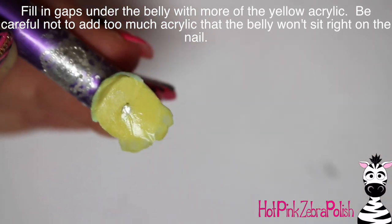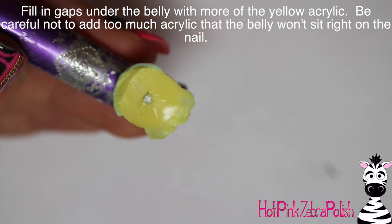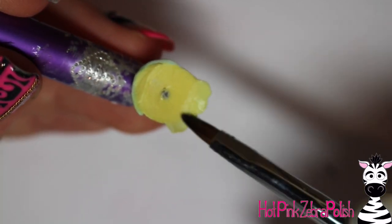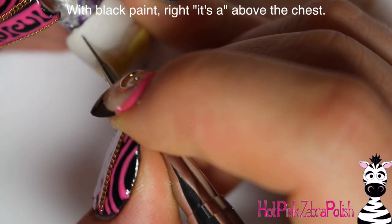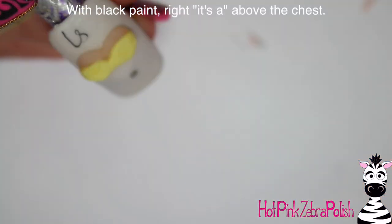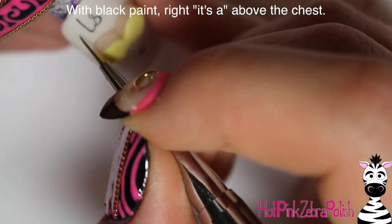Flip it over and add a little more yellow acrylic to fill in any gaps, as well as adding a little more under the ruffle to thicken it up — but not too much. Be very careful because otherwise it might not sit properly on the nail.